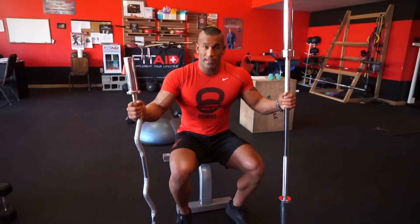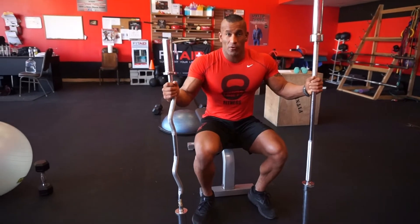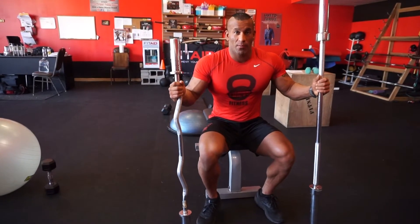Next, we're going to show you the barbell pullover. You can either use a straight bar or an EZ bar for enhanced comfort on your wrists and elbows — either one is great, so try them both.